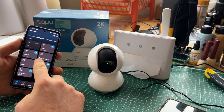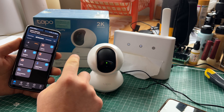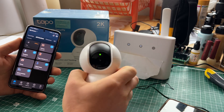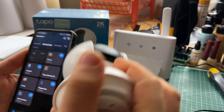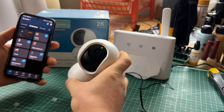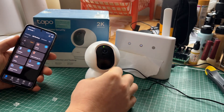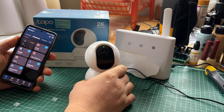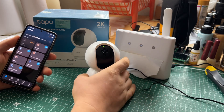Then you need storage — either a memory card or a cloud — to watch recordings from the camera. There is a little slot right there; I don't know if you can see it, but there is a micro SD card slot. You need a memory card in order to be able to see the footage that is being recorded.